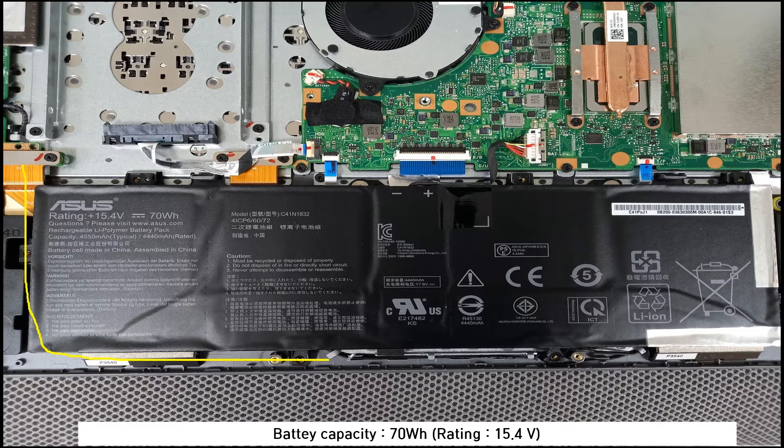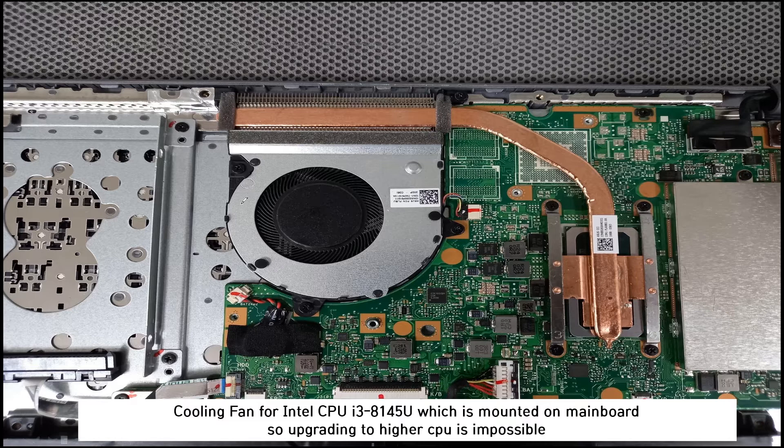The big black component is the battery. The battery capacity is 70 watt-hours, with a power voltage of approximately 14 volts. This is the cooling fan for the CPU.